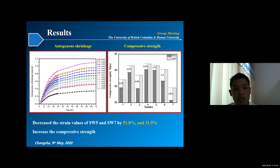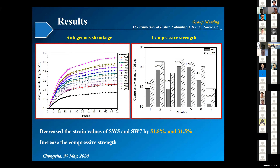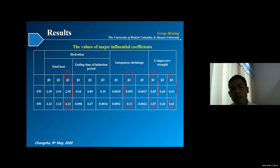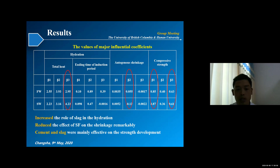We found that with the mixing of seawater, the autogenous shrinkage was restrained within a narrower region. Especially for specimens SW5 and SW7, it decreased by 51% and 31% respectively. Also, with the mixing of seawater, the early compressive strength was increased, especially for those specimens with slag. We then used MATLAB to calculate some evolution coefficients to see how the cementitious materials affect the properties of hydration, autogenous shrinkage, and compressive strength. We found that the role of slag in hydration was increased by seawater, and for autogenous shrinkage, silica-fume-containing specimens showed remarkably reduced shrinkage. For compressive strength, cement and slag were mainly effective on strength development.